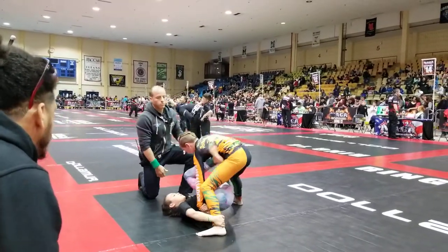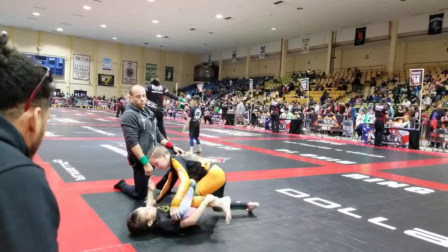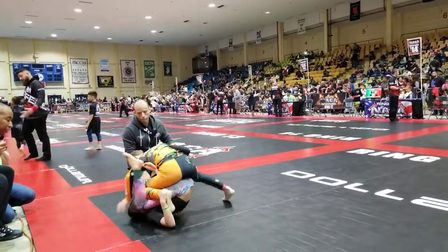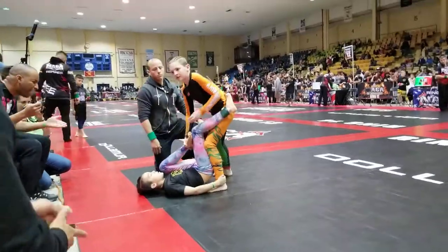Yes, stand up all the way. Pass, pass, pass. Pass. No, no, get up, get up, pass. Throw the biceps away, girl. What are you doing? Yes. Hey, legs rack. Stay with the legs rack. Get up. Throw the legs away.